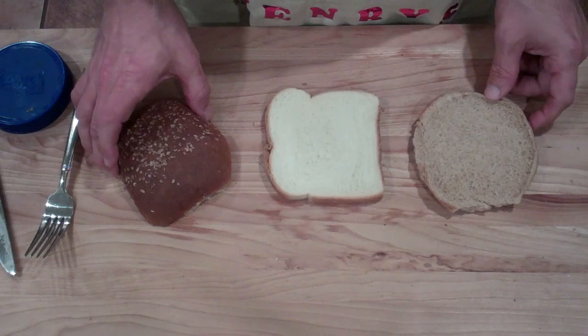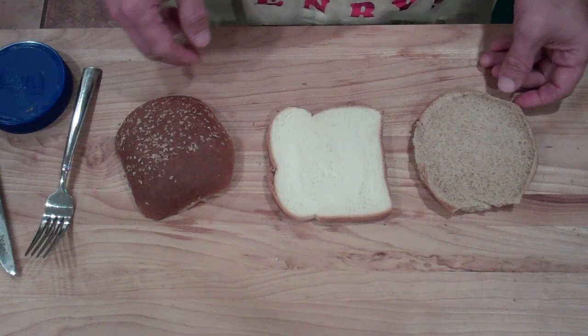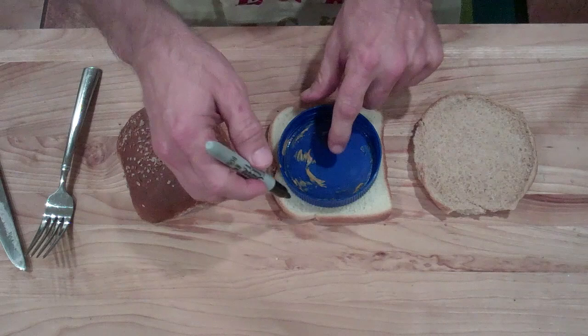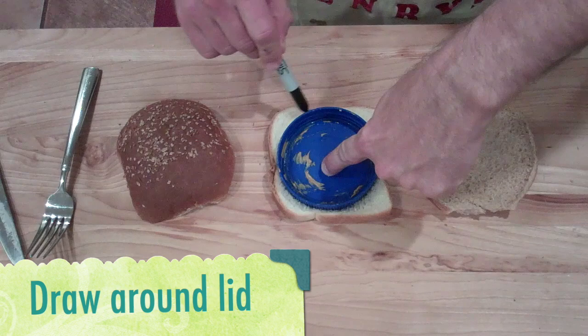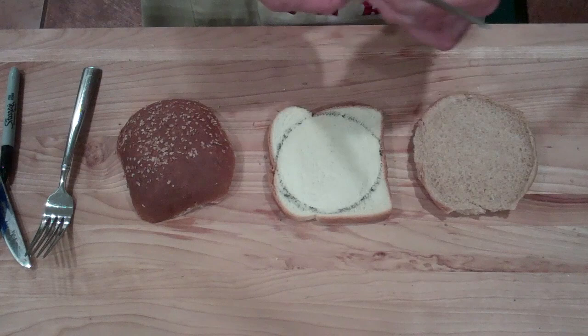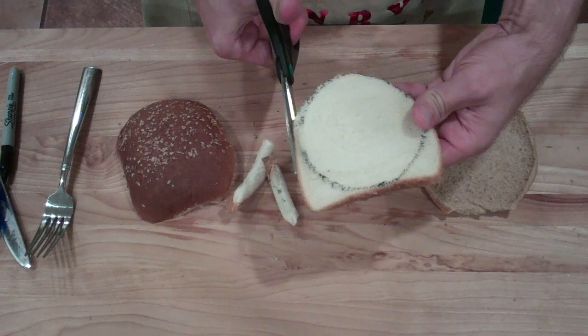Now we're going to prep our buns, and what's unique about the Big Mac bun is there's actually three — there's a middle bun, so you have your back bun, middle bun, and then what we call the front bun. We're going to take a lid — this is a peanut butter lid, you can use any kind you want — and I'm just going to take a Sharpie and draw a circle around our lid like so, forming sort of a stencil. Then I'm going to take our scissors and cut around the edges along our line.